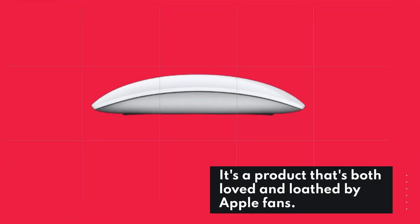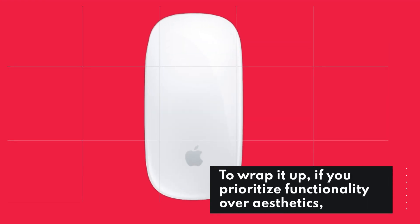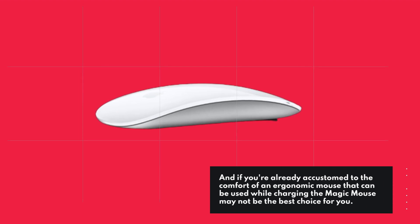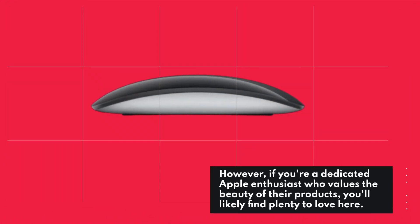It's a product that's both loved and loathed by Apple fans. To wrap it up, if you prioritize functionality over aesthetics, and if you're already accustomed to the comfort of an ergonomic mouse that can be used while charging, the Magic Mouse may not be the best choice for you. However, if you're a dedicated Apple enthusiast who values the beauty of their products, you'll likely find plenty to love here.